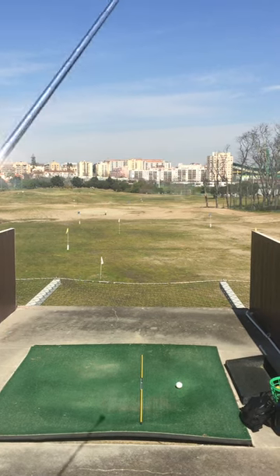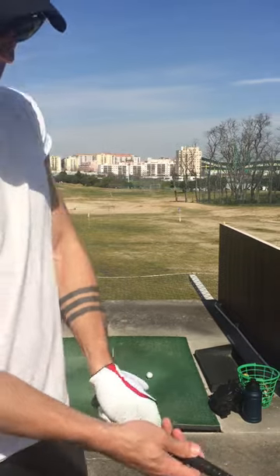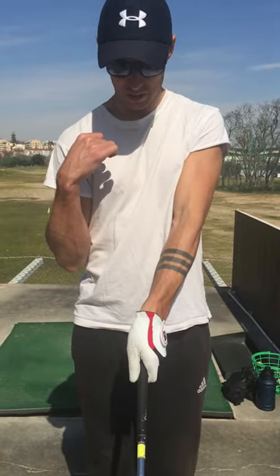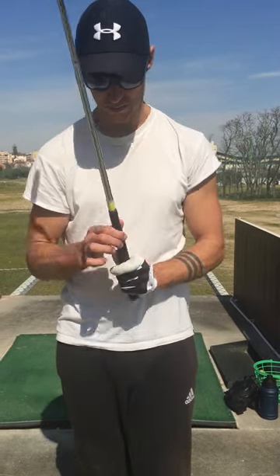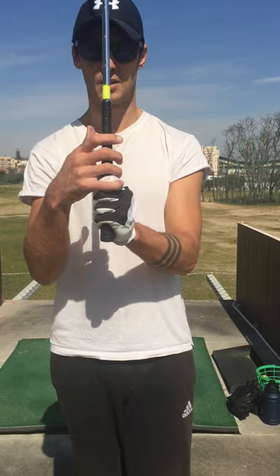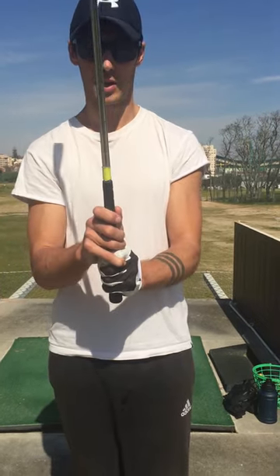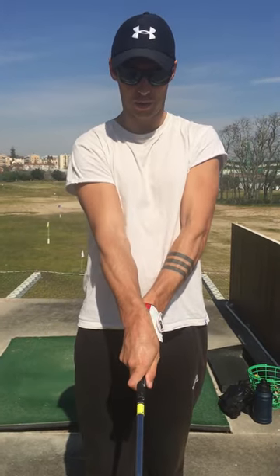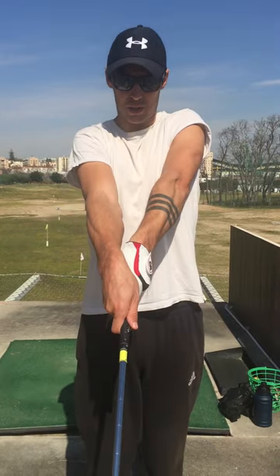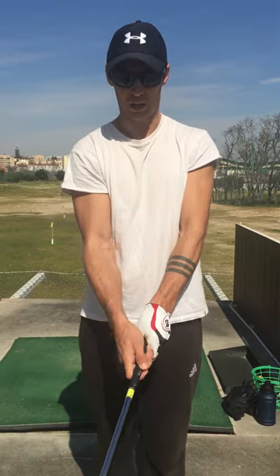The first thing I've realized is my grip — the V is pointing to my right shoulder. This bottom finger is curled underneath, this one hooks underneath here, and then the right hand does not come too much over the top. It sits more in this position, and then I've got my trigger finger to help me hit the shot.